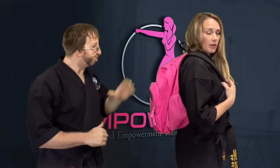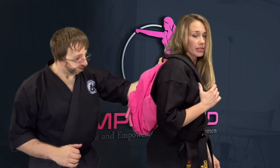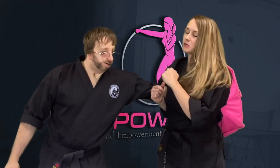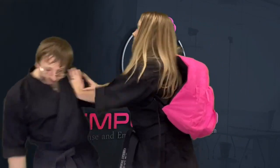First, we're going to start with a grab from behind. In this scenario, he's going to grab my backpack to pull me away. What I like to do is trap the arm, take control — now he can't move. I'm going to use my elbow, quick strike to the head, push, and take off.